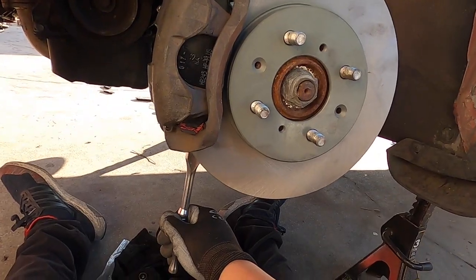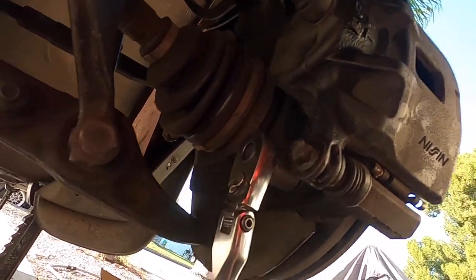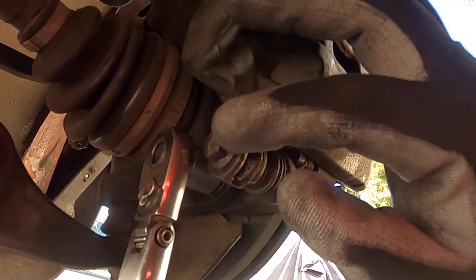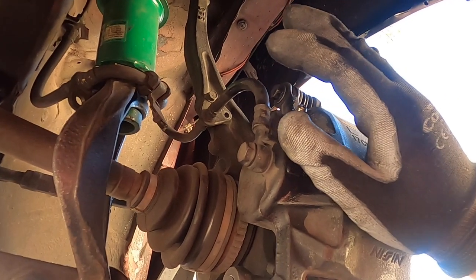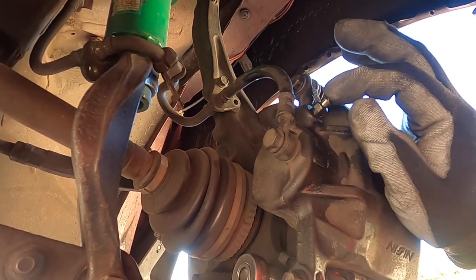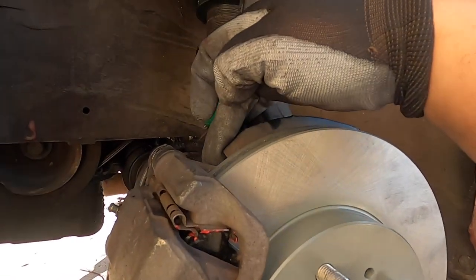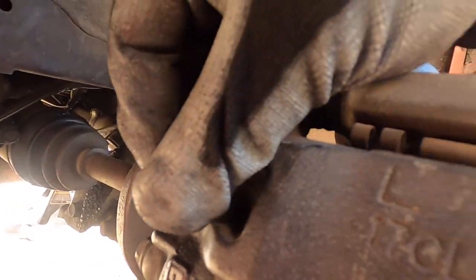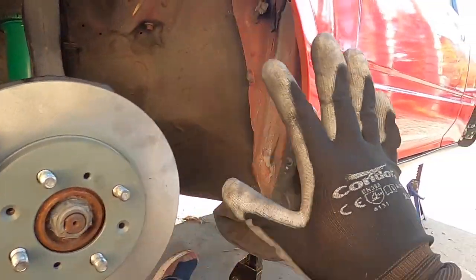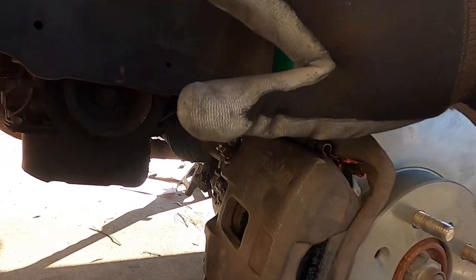Tighten up the bracket bolts — make sure those are tight. Once the top and bottom bracket bolts are tightened, you can tighten up the 12mm caliper bolts. I'll leave them hand tight for now because I'm going to bleed the brakes later. This is a two-person job by the way. When everything is mounted up, the 17mm top and bottom are tied up and the 12mm are tied up. The brake bleeder is still hand tight — don't forget to bleed the brakes or your brake pedal will go straight to the floor.